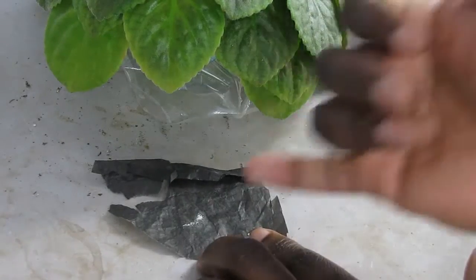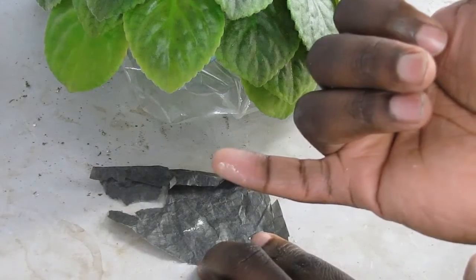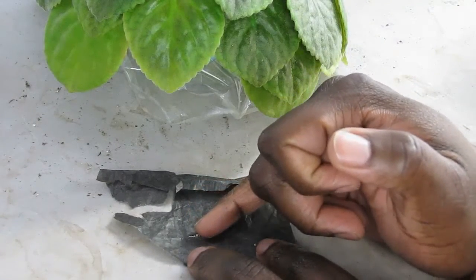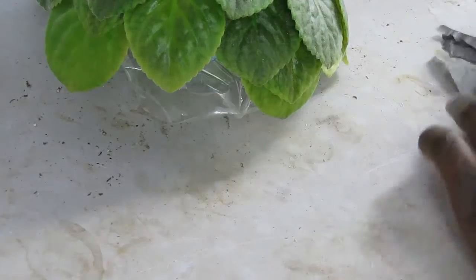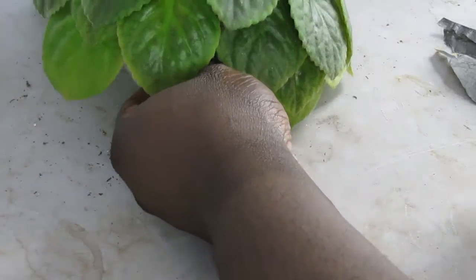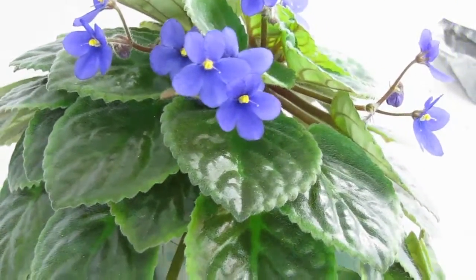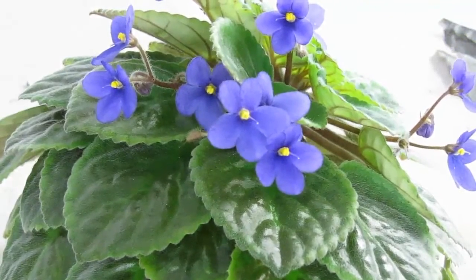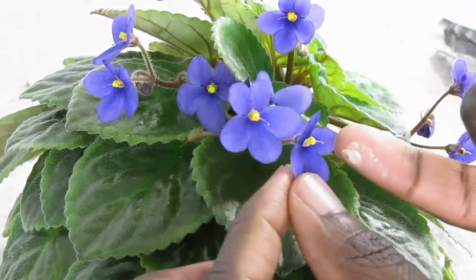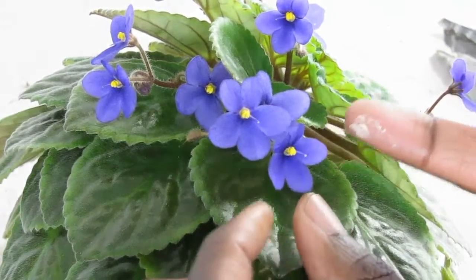Then I take my finger — I already did this before so you can see pollen on it already. I rub my finger against the pollen and it gets on my finger. Then I turn back to the plant and apply it to each one of the stigmas. It's a pretty quick process.